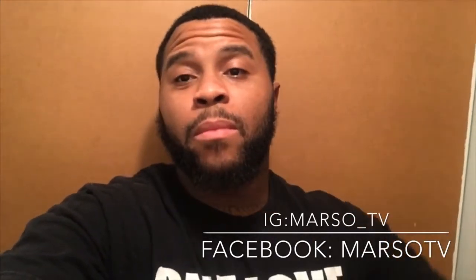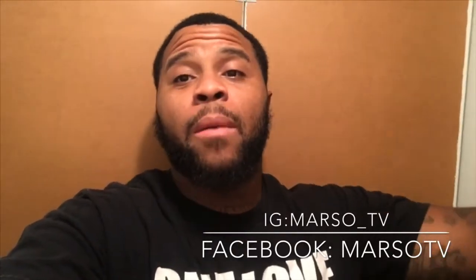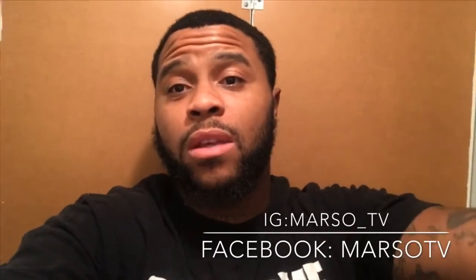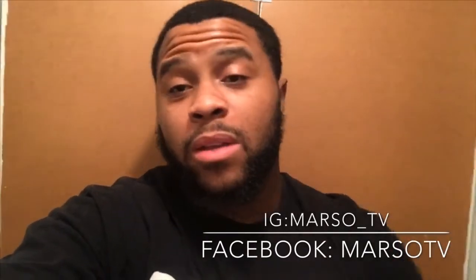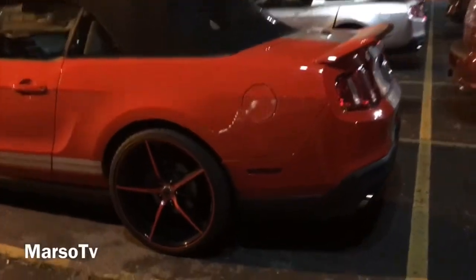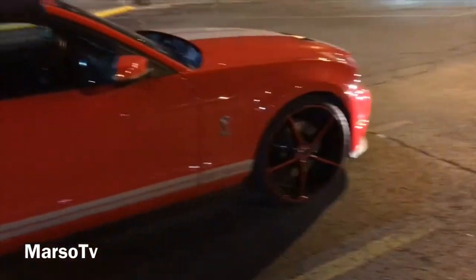Let y'all see the Shelby. Make sure y'all follow me on Instagram, Marceau underscore TV. Make sure y'all follow my fan page on Facebook, also Marceau TV. Subscribe to my YouTube channel, watch them ads, don't skip no ads. We'll get into this video — Shelby GT500 on 22s, Shelby on Toolies, look good.